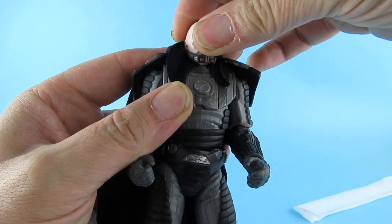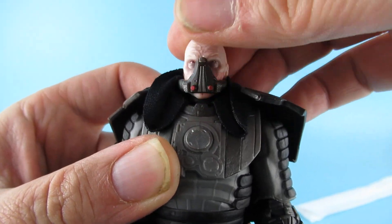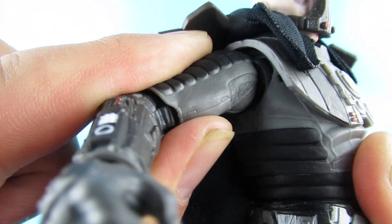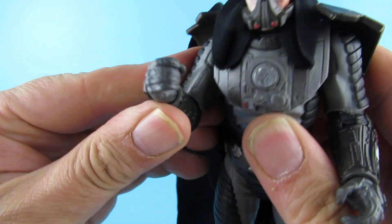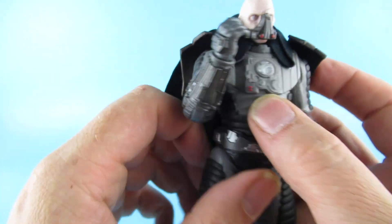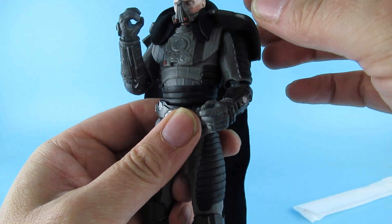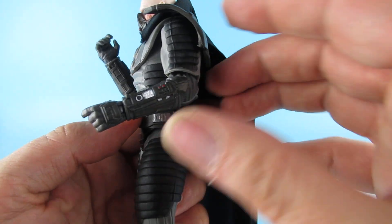Articulation-wise, the respirator thing does move with his face, which is good. The shoulder pads are glued in at the back there, so that gives his shoulders a nice amount of movement. There is a butterfly joint underneath there, but not the most moveable because of this part of the body armour. The elbows are jointed but they only get to about there. He has a swivel in the top section and in the waist, but not a lot of backwards and forwards there — just a little bit of tilt. The head does tilt to the side, which is good.